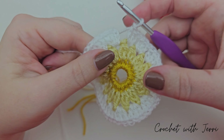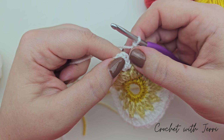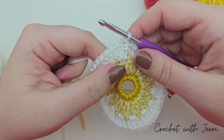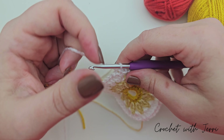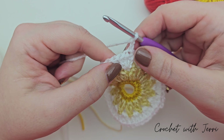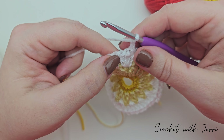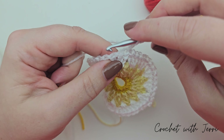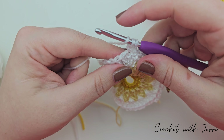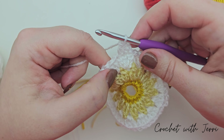After going all the way around with three trebles into every space, finish off with a slip stitch into the third chain from the start of the round. Pull up a loop, pull it through the loop on your hook. We're not fastening off the white - we're sticking with it for round four. Chain two - one and two - then treble two together over the next two stitches. This is basically the same as a treble two cluster but we're going over two stitches rather than the same stitch.